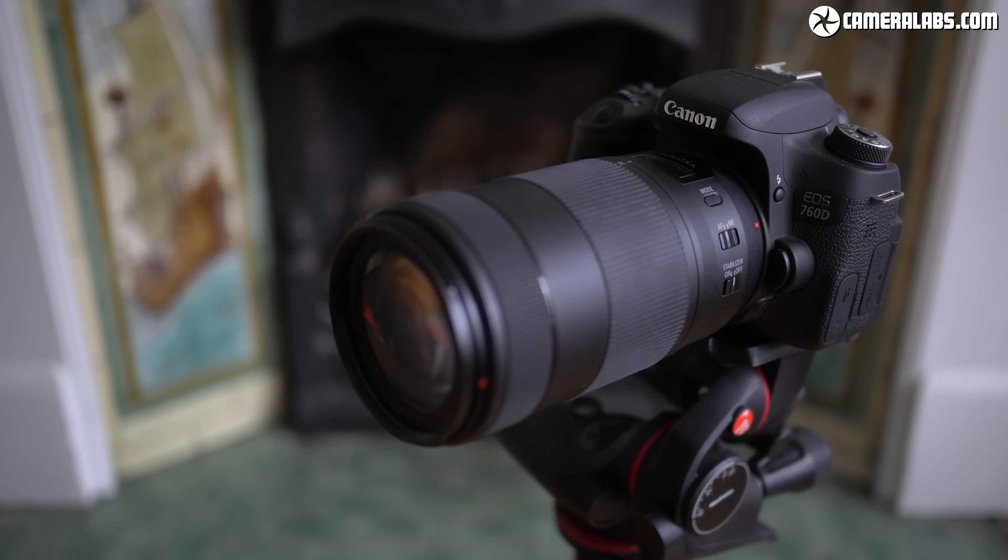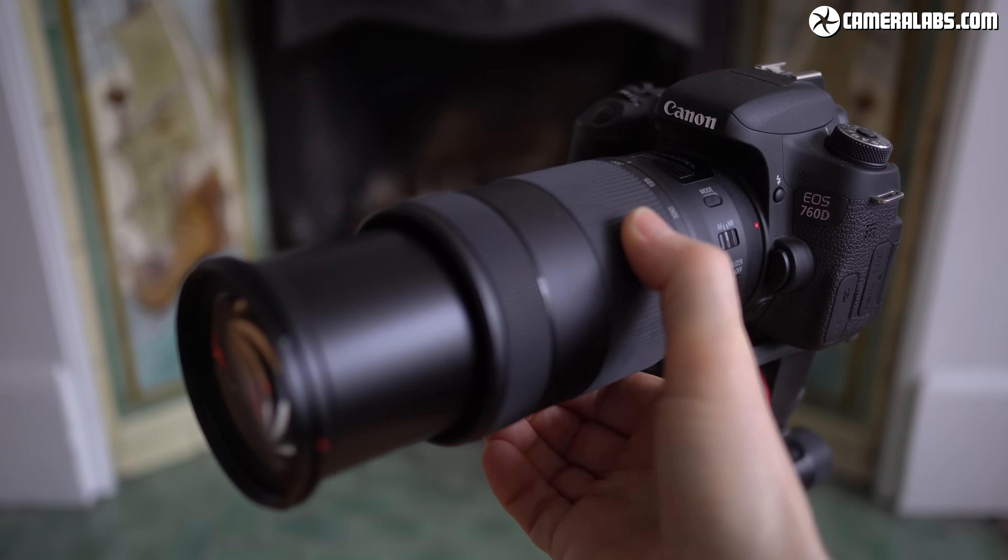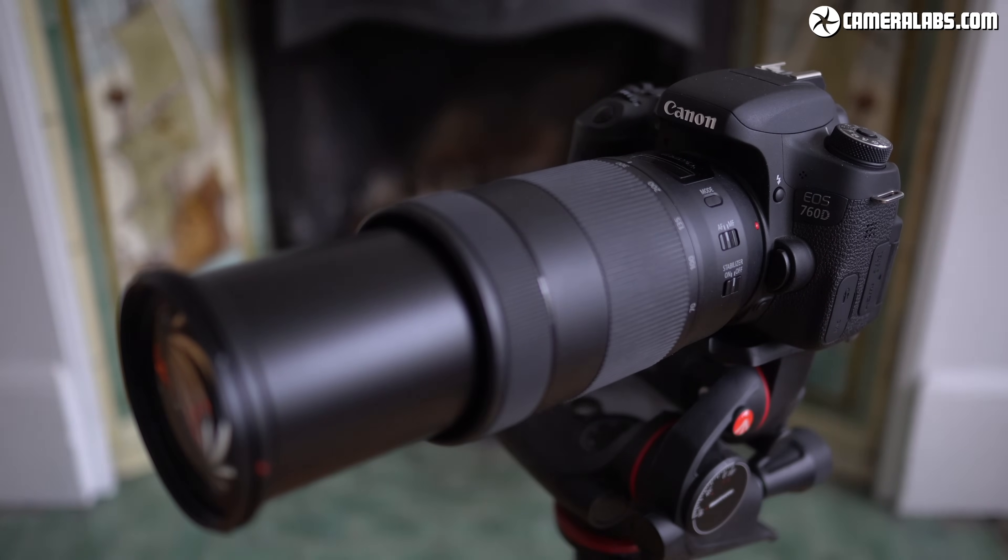You can photograph a lunar eclipse with any camera, but for the best results you'll need manual control over exposure, a telephoto lens for a closer view, and a tripod to keep everything steady. A DSLR or a mirrorless camera is ideal, but you can also get away with a compact super zoom camera or even a phone in some situations.